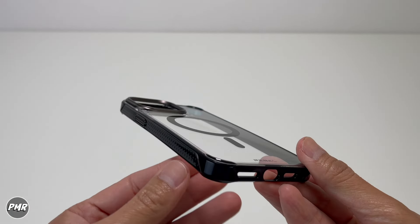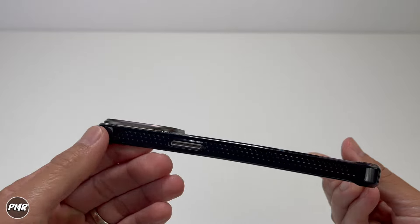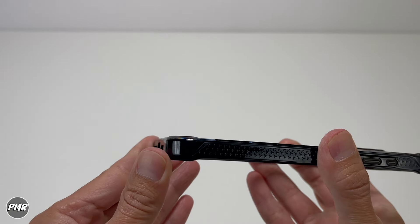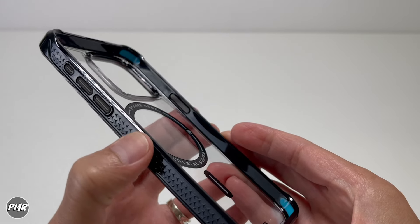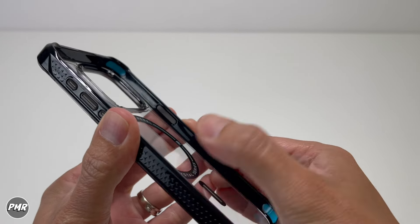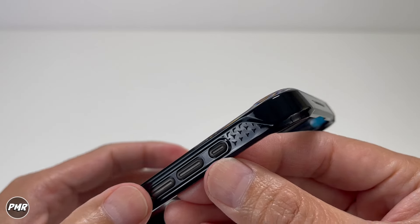It does look nice. It's glossy on the side, which I like, though I do prefer a dead matte finish. You do get a little bit more grip with the stars, which will give you even more grip so it won't necessarily slide off your hands or fingers.